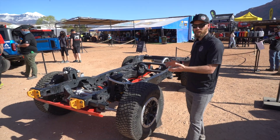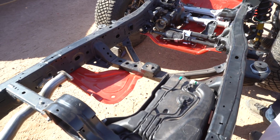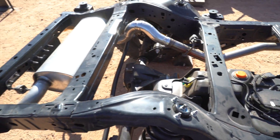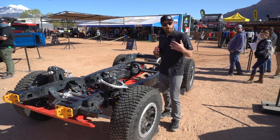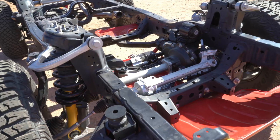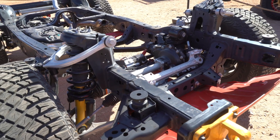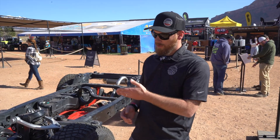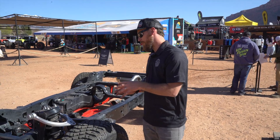This one right here is a body-on-frame vehicle, and they've got it set up with no body, so they're showing off everything it has to offer — all the underpinnings. One thing that's cool and a little bit different than a Jeep is that it is IFS, and a lot of people have mixed feelings about that. I'm excited to see how it handles, because IFS does awesome on the road and is great for high-speed performance.